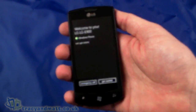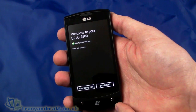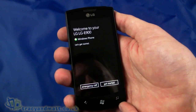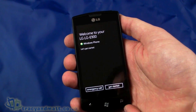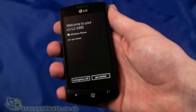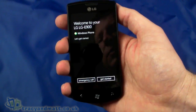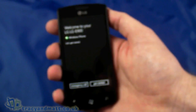It's a TFT capacitive touchscreen at 480 by 800 pixels. There's 16GB of internal storage, 512MB of RAM, and 512MB of ROM. There's a Snapdragon processor running at 1GHz — that's the minimum processor spec for Windows Phone. There's also a built-in proximity sensor, ambient light sensor, and an accelerometer so the display rotates when you rotate the handset.